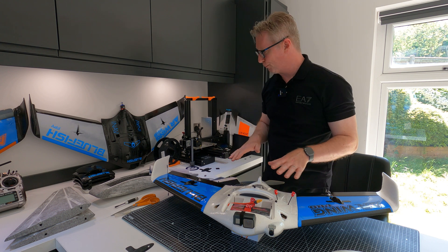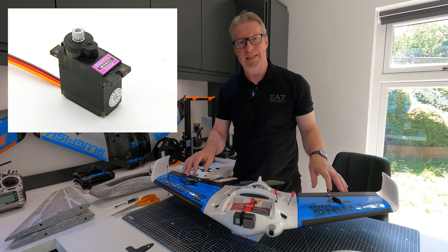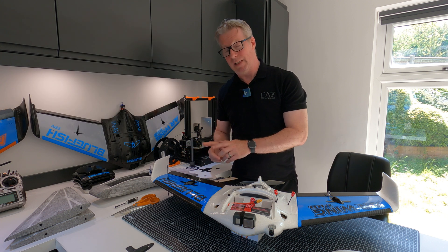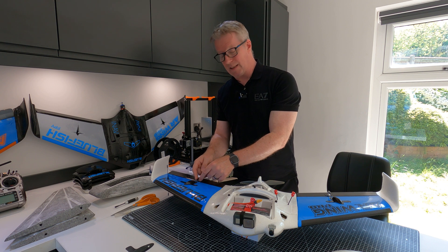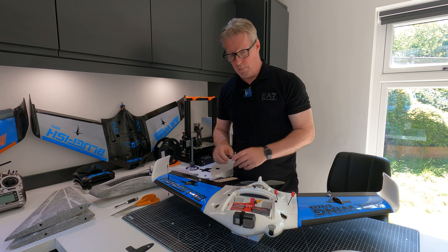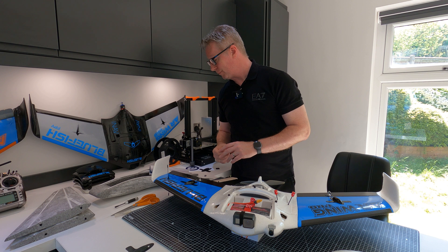For servos I'm using TowerPro MG90Ds - metal gear digital servos I've been using for a long time. I did have one failure, but I also had two failures with the Emax AMD servos, and when I inspected I realized it was actually binding - something was out of alignment on the servo horn causing damage over time. I'll probably look for other servos in the future, but for now these have been great apart from that one failure.